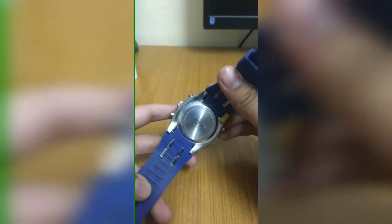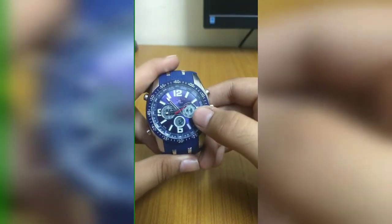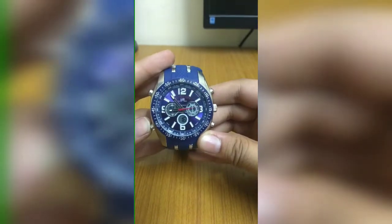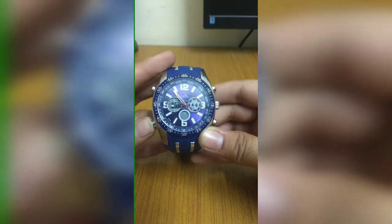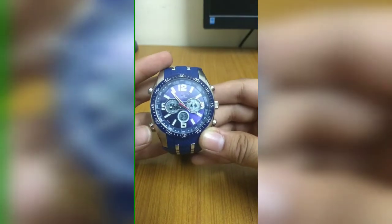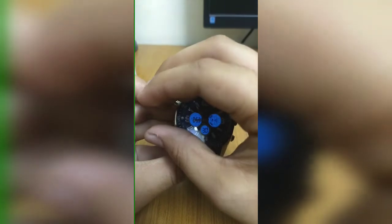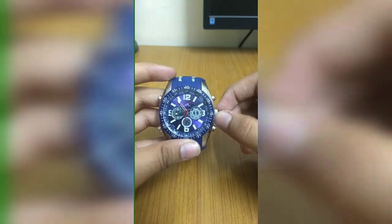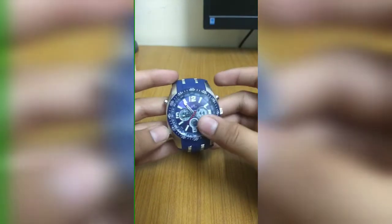There are many features in this watch. This is the mode button — you can go for stopwatch, alarm, and set the time and so on. A nice feature I liked about this watch is that it has a backlight which activates for only three seconds, but at night you can see the time from it. You already know how to set an analog watch — and this here is the stopwatch.